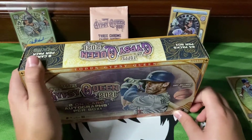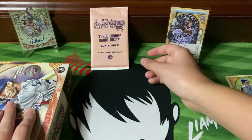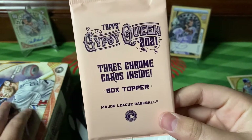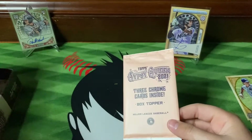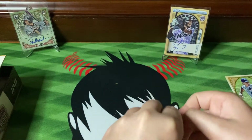If you have not checked out the last part, please go check it out. As you can see we did get the two autos, but we still haven't opened up the box topper, which we'll open up first. Let's start it off with a bang.